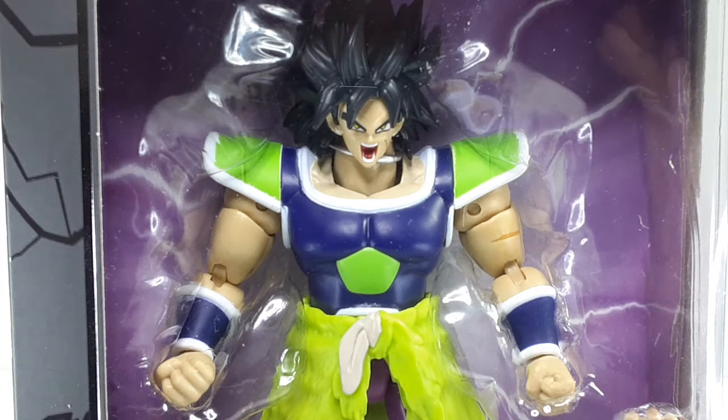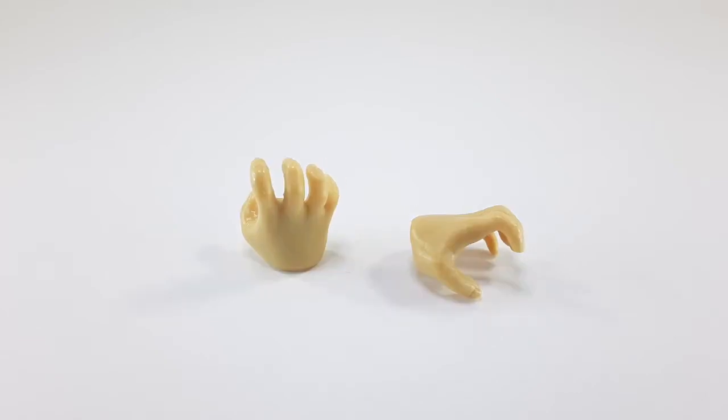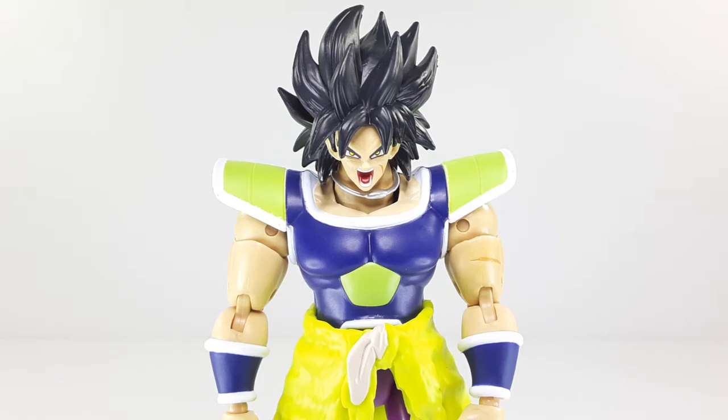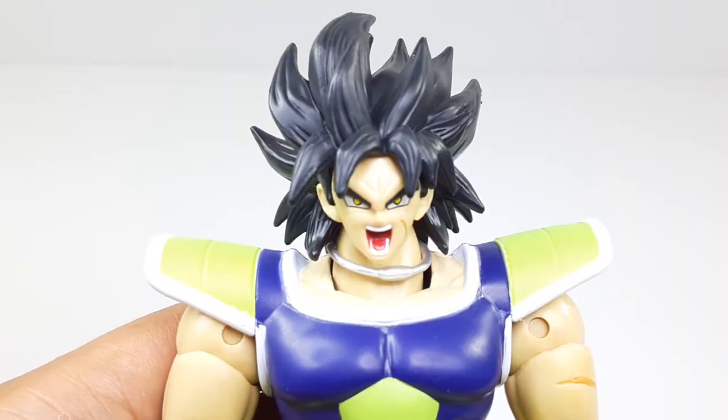I'm ready to take this bad boy out of the packaging, so here we go. He does come with one pair of hands — there they are, and that's how they look from the other side. This is the way he looks outside of the packaging — he looks very good, just like the one from the movie. Here's a close-up of that face; he looks very ferocious. I really like this head sculpt. This is the midsection of the figure, and this is the bottom.